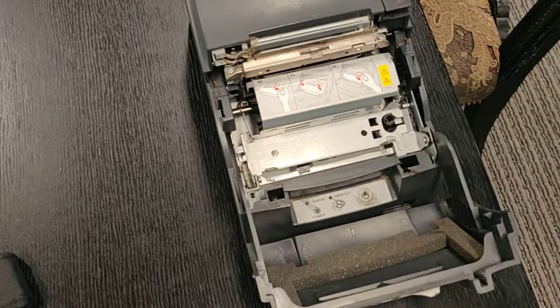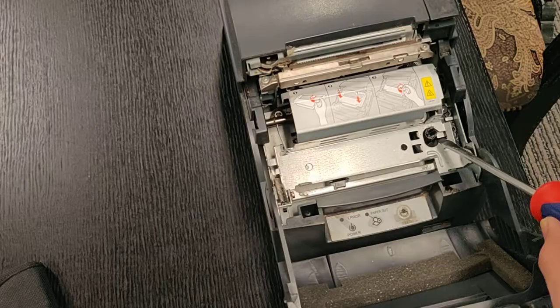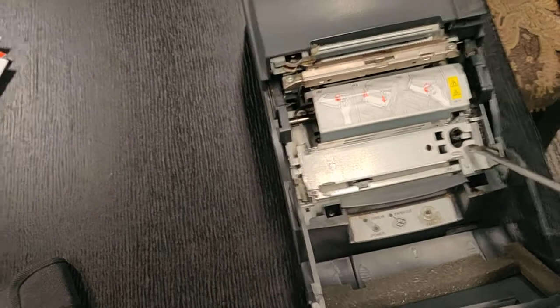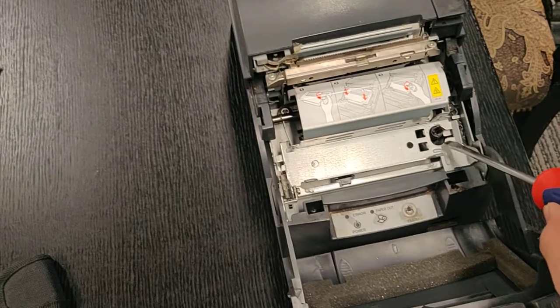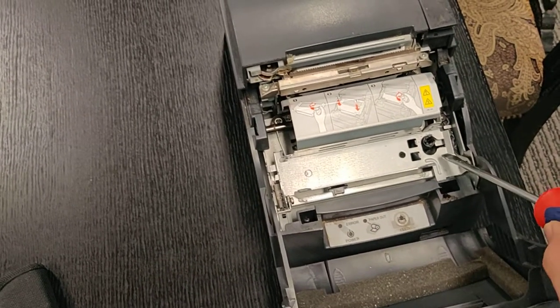In order to resolve that, we need to bend this metal bracket. Usually this is the little corner where the bend will start to happen from somebody changing the ink tray a little too aggressively, or just when they open it up, they pull back a little too hard and it bends it.